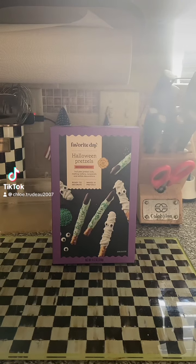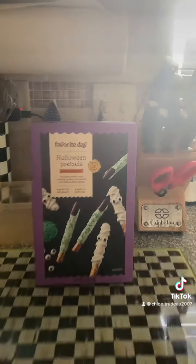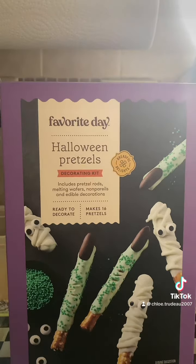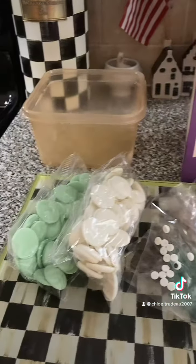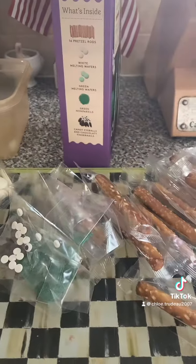I have a spooky feeling we're going to make Halloween pretzels. It has everything in the box: 16 pretzels, candy melts, and some candy.